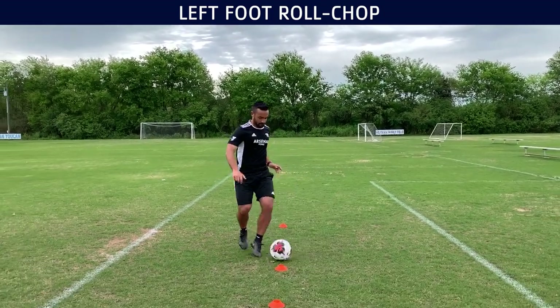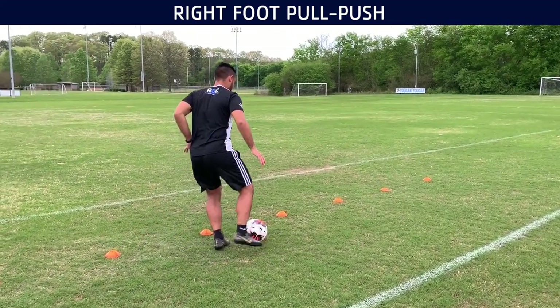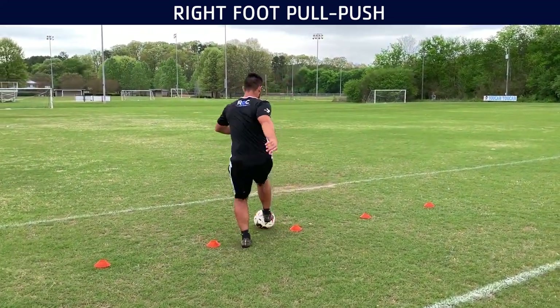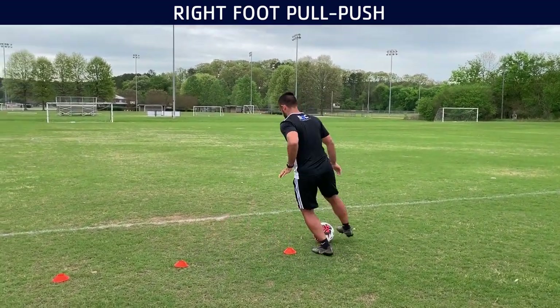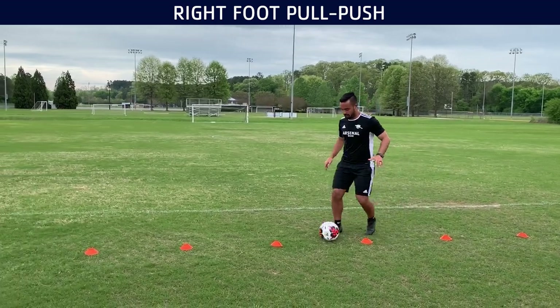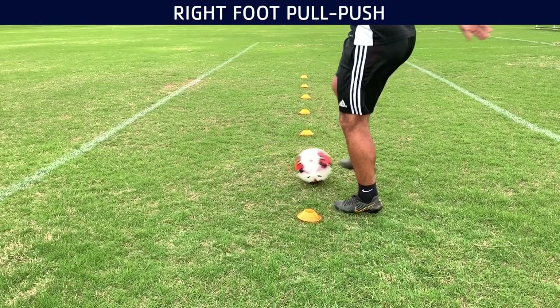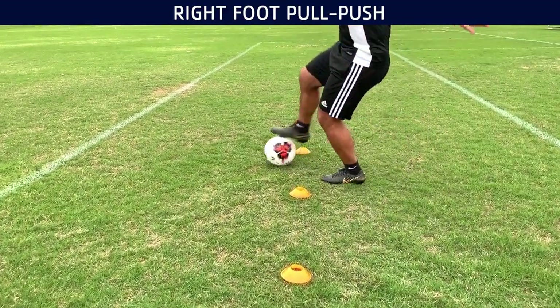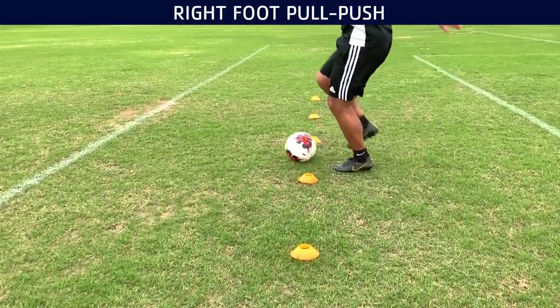All of these are ball mastery type dribbling patterns using a ladder. In this one we're using a little bit of a pull-push, as I call it. Just make sure you pull and push, but on that push you're also opening your hips up. This is a very useful skill for midfielders, center backs, outside backs — literally for any player in the middle of the field or even on the line. It's one that you really need to have in your arsenal of skills.